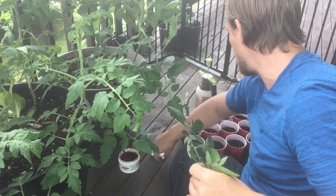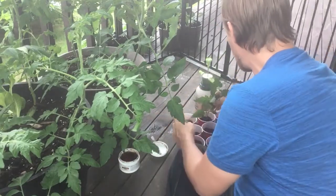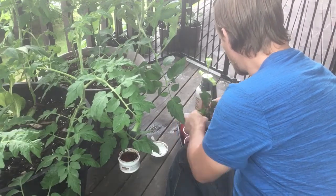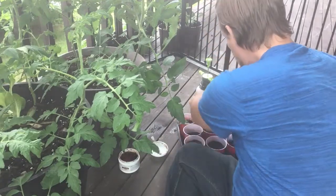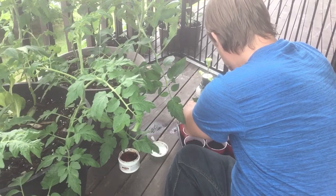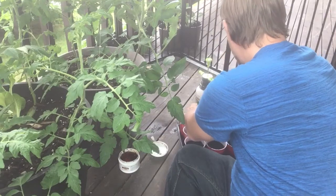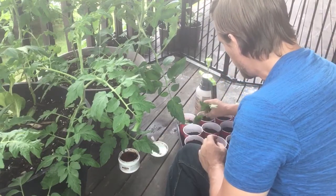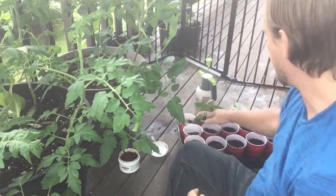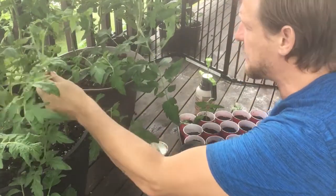We're going to try to save everything. In any agricultural endeavor, if you're able to get 80% of your expected yield, it's a good year. Again, you want to push the cutting as deep as you can — it'll make more roots and start off as a stronger plant because of the depth.